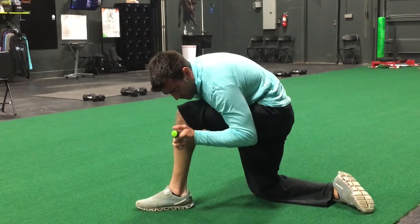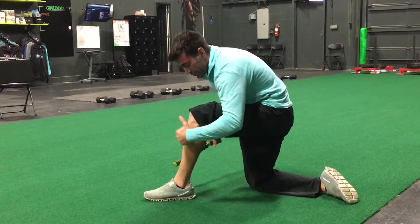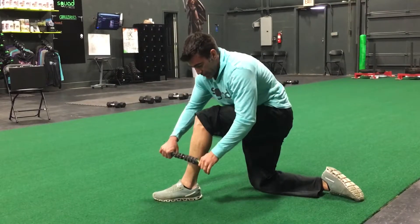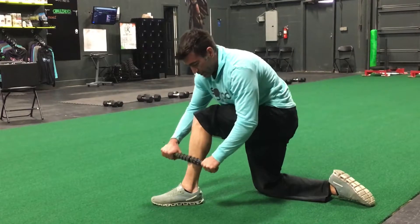You're just going to go back and forth with the calf — you can go all the way around. There are a bunch of different areas you can hit. With the shin, you don't want to go right on top; you want to hit catty-corner to the side so you're hitting that muscle. If you hit the front directly, you hit the tibia, which is the bone, and that's not going to be very comfortable.